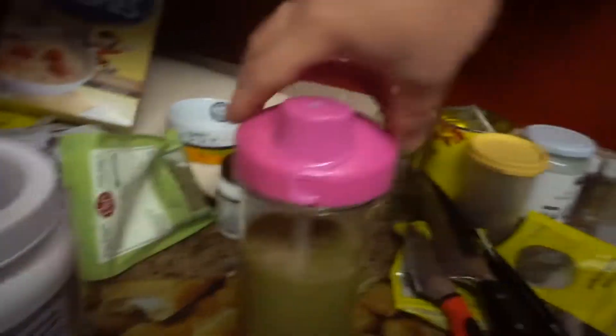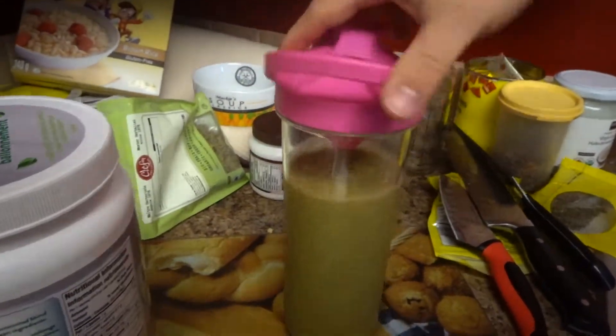I just got to put on the lid and we're good to go — and yes, it is a pink lid, nothing wrong with that. Now you must be wondering: does it actually taste really good? Well, let's find out. Actually, that's not bad — I like it! I think I had a little too much kale, but other than that it's good. Oh yeah, that is so worth it.